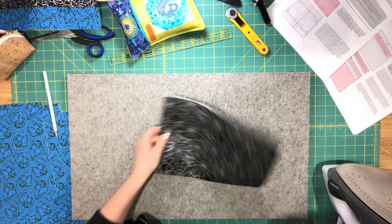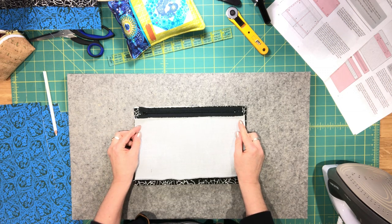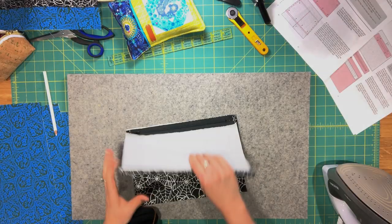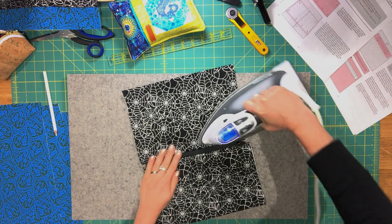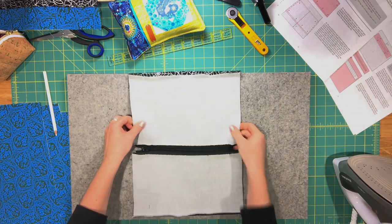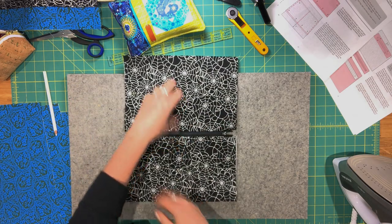Take your second zipper pocket lining piece, place it right side facing up, and repeat the previous step — place the zipper along the top edge and sew it to the lining piece with a 1/4 inch seam allowance. Press the lining away from the zipper. The zipper should now be right side facing up with the wrong side of the lining pieces visible. Set this aside.